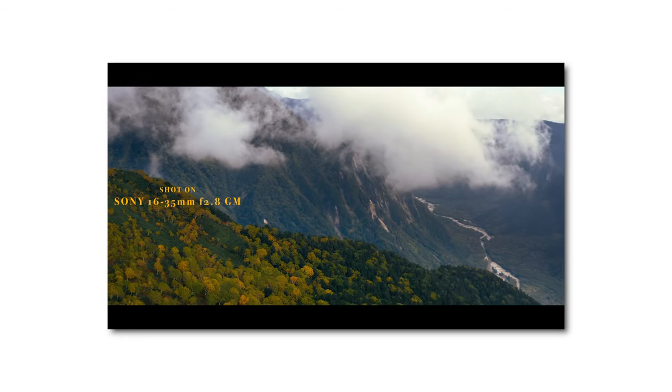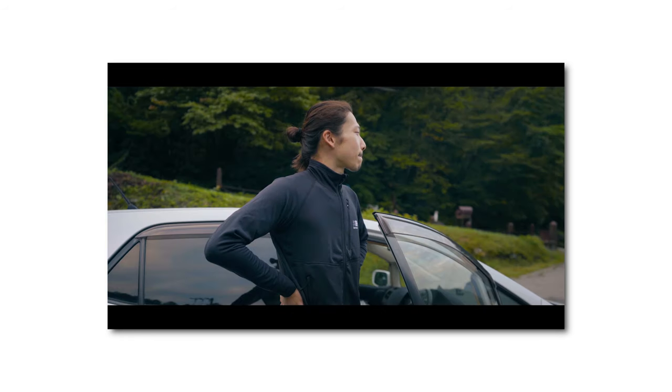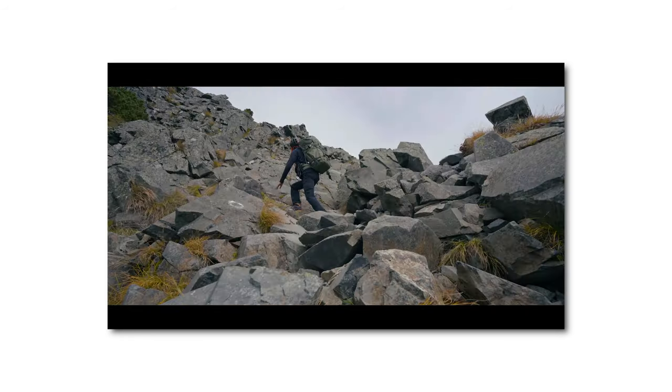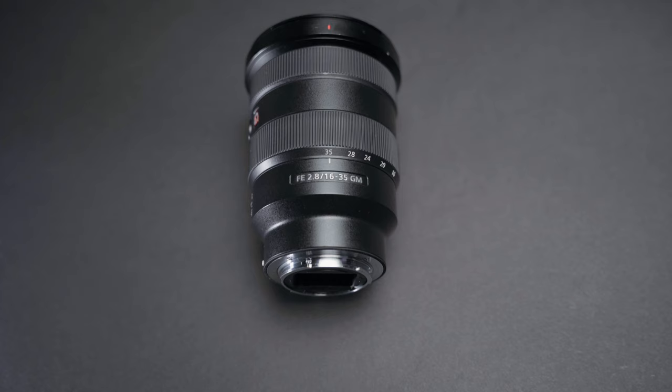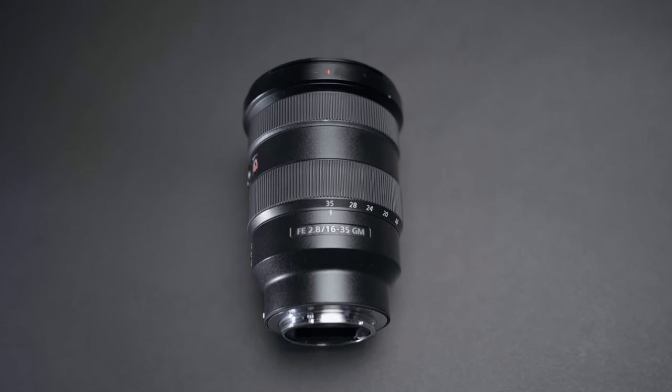How's it going people? Welcome back to another new episode of The Gears, and thank you for tuning in again. If you haven't watched the short film I posted last time, go watch it — most of the footage, except drones and flashback scenes, were shot on Sony's 16-35mm f2.8 G Master, which I'll talk about today. It'll help you understand this lens's ability more.